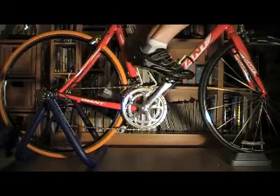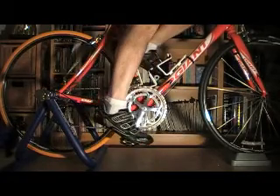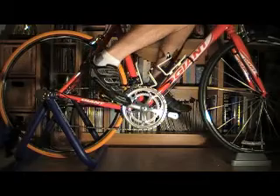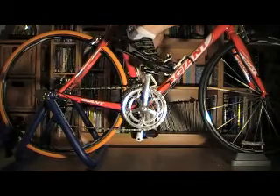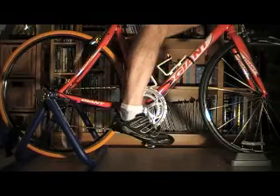You can see there's a lot more flex in my ankle. It's quite surprising to me that my lower leg as it goes over the top of the pedal stroke is actually almost horizontal, which I hadn't appreciated.